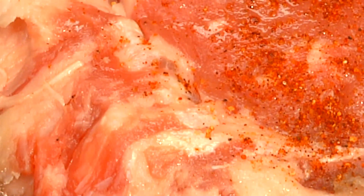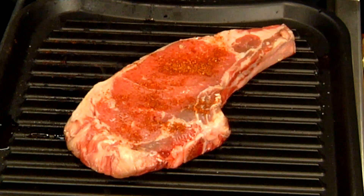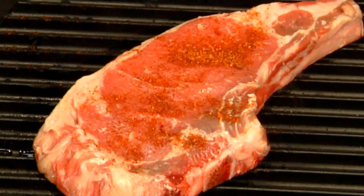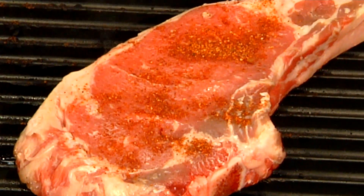This is a bone-in rib eye. It is Black Angus, and it's grass-fed as well — so super, super healthy. And you can tell by the marbling. Look at all the flavor that's going on in there.